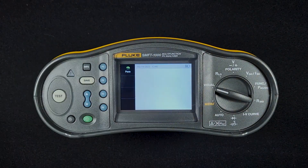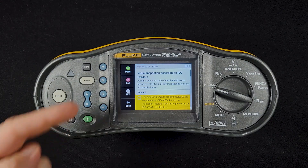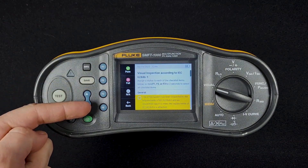You just hit F1 to view the checklist. Each one of these items, you can give pass, fail, or not applicable. You use F1 for pass, F2 for fail, F3 for not available, and then you can always go back.